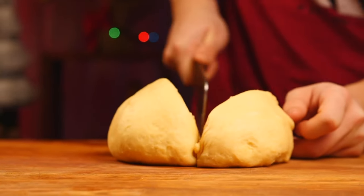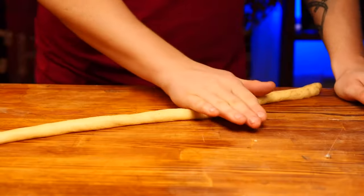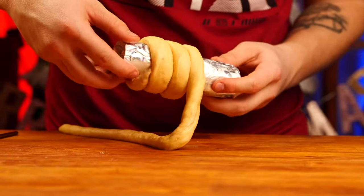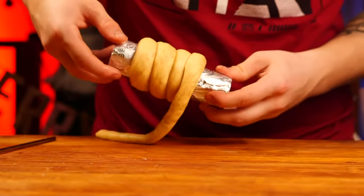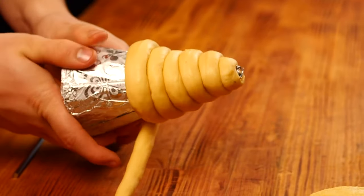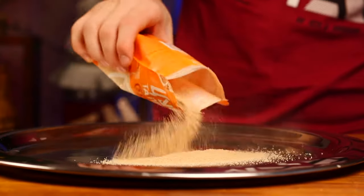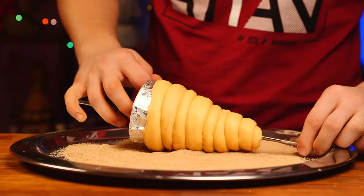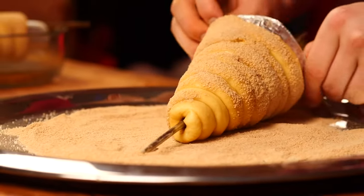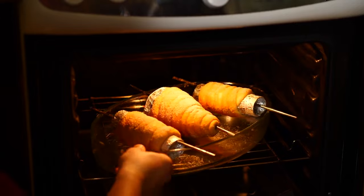We divide the dough into six parts. Roll out each part into a thin sausage and then wind it over the mold. Now we bend the edges over. We do the next one and the last cone as well. Now sprinkle some cinnamon sugar on a tray and dump our future Trdelniks into it. And back onto the baking sheet and into the oven at 190 degrees until golden brown.